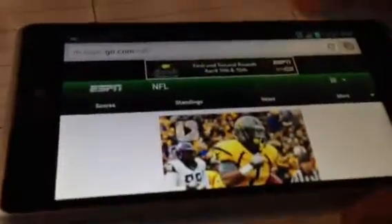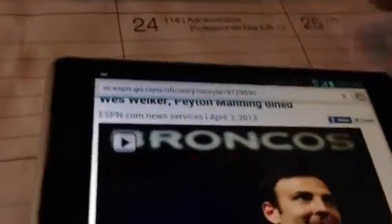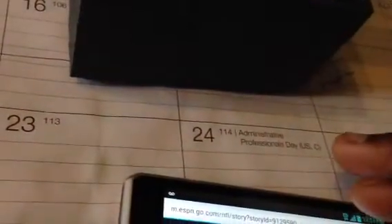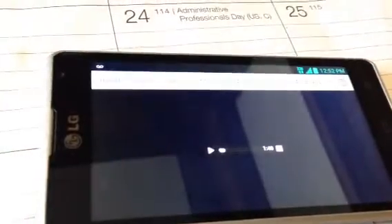I was checking out some pictures — let me go back here. Let's go to ESPN, my home page. Checking out football news, but by this being a 4G phone, the speed is pretty fast. Can't complain — video is excellent. Let's see what they're talking about with Wes Welker and Peyton Manning. 4G speeds are pretty good, can't complain with Metro for the price.